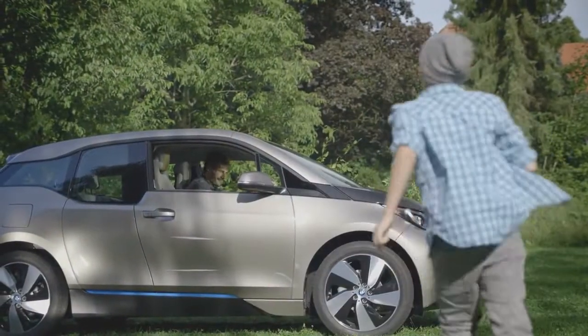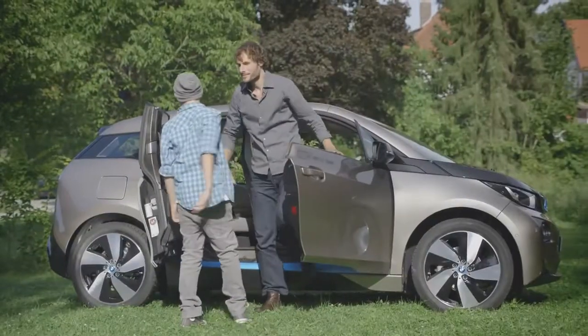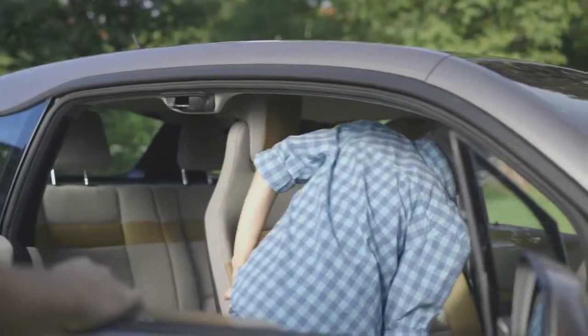Hey there, racing driver. Poor doors, Dad. Yeah. So that's a No. 3. Yeah, it is.